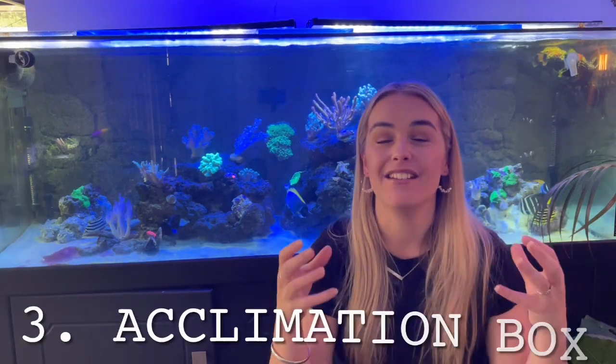Number three: add them in with an acclimation box. This is a clear box that you hang on the side of the tank so that water flows through. You put the new fish in there so the fish can see each other and greet each other, but there's a barrier protecting the new fish. Sometimes that's all it takes — a few hours where they can see each other but can't actually get to each other — making the new fish feel safe and the existing fish less territorial.